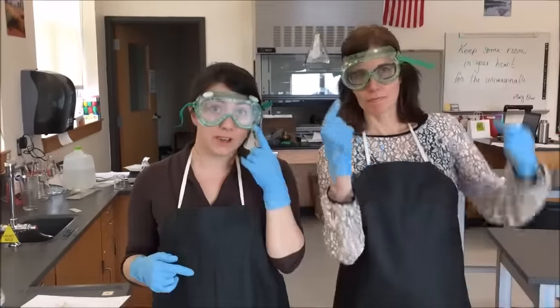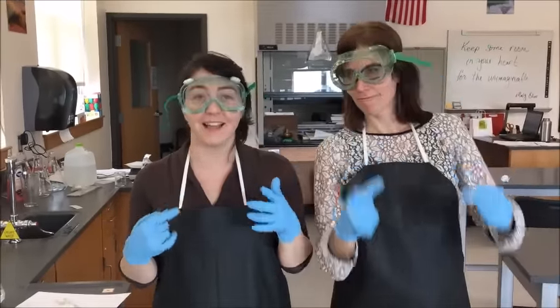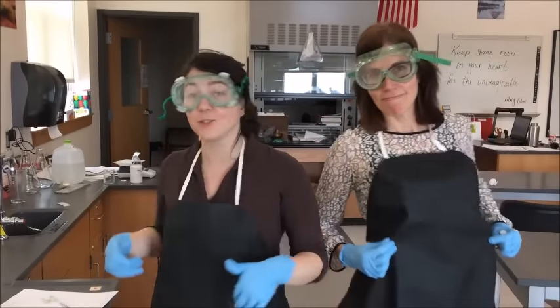Before you do any work with your DNA, you want to make sure that you're wearing the proper equipment. You need to have your goggles on your face covering your eyes. You want to make sure that you have your gloves on and that you have an apron, and it should be tied in the back.